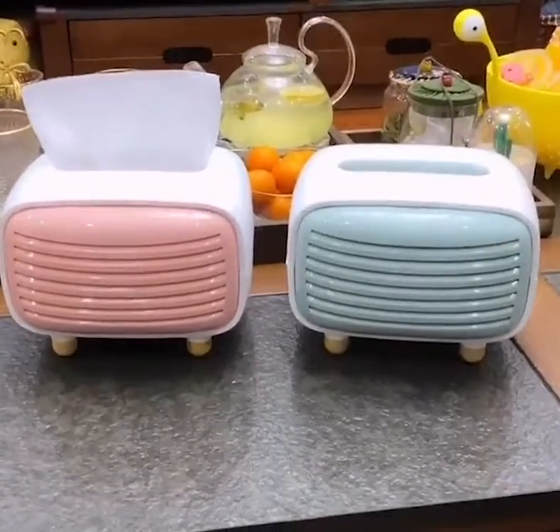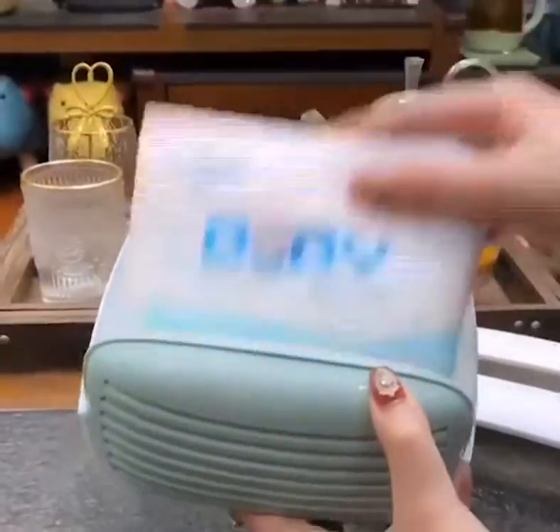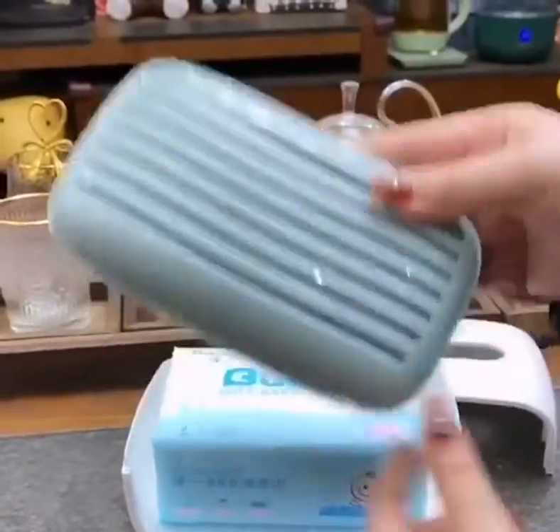This is a very cute retro radio style tissue box, very special. Easy to assemble — open it and put the paper towel in directly. The front part comes with a bamboo charcoal bag for storage.